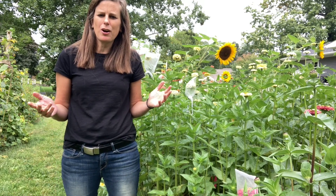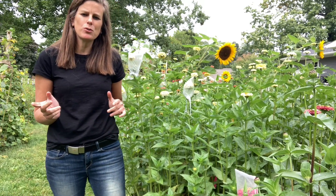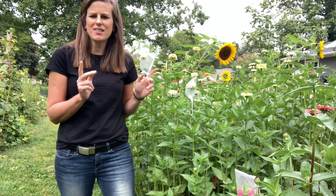Hello everyone and welcome to the Arbor Farm. In today's episode I'm going to show you how you can breed zinnias. Let's get started.